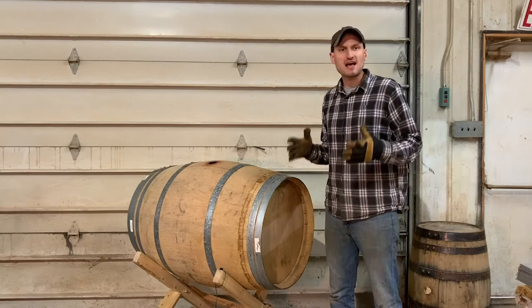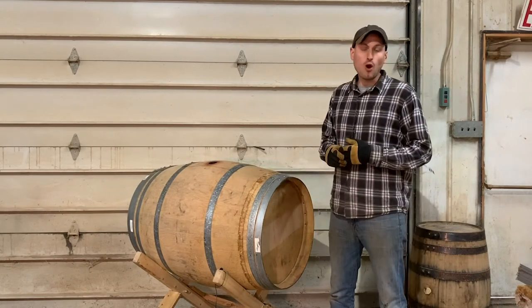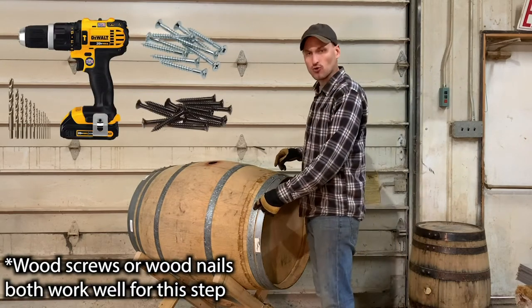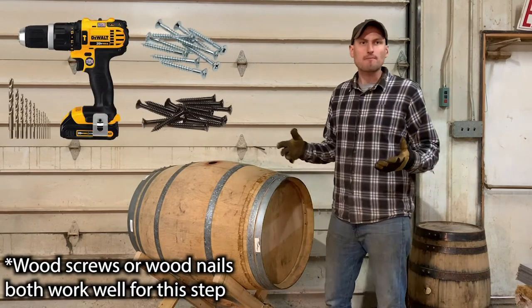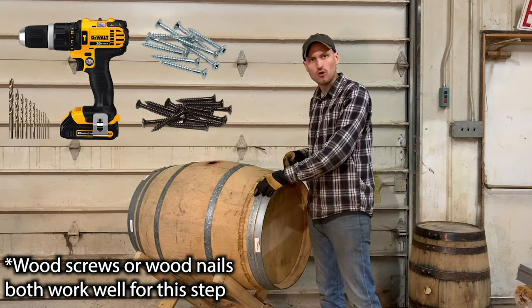There are a couple of different fastener types you can use to secure the hoops to the barrel. One would be to use a drill bit and a drill to drill through the metal hoops, and then follow that up by adding a wood screw through the hoop and securing that into the wood of the barrel.